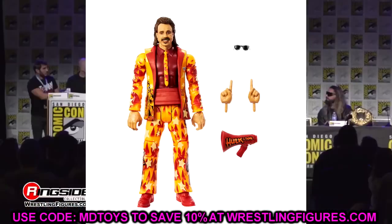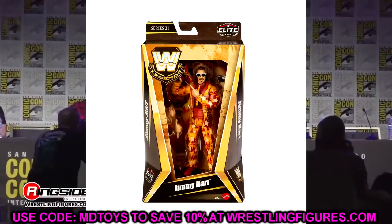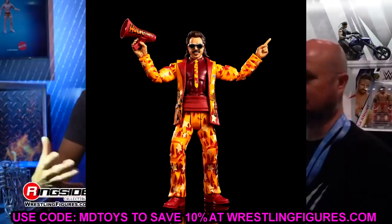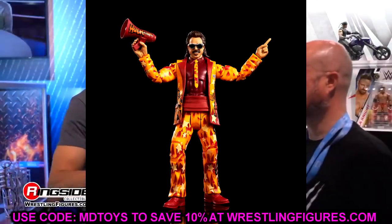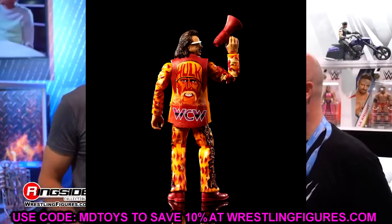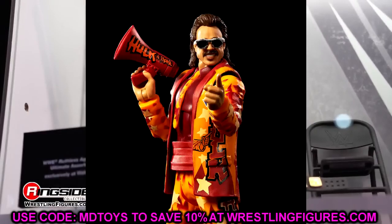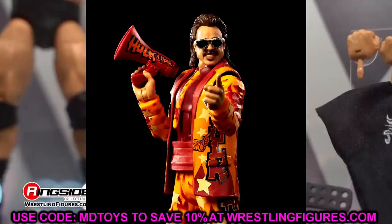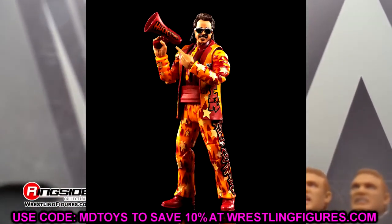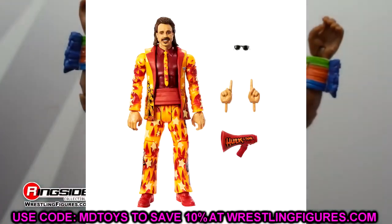Rounding out the Legends set is Jimmy Hart. Love the airbrush suit — this is a WCW version with Hulk on the back. I think this is our third Jimmy Hart and it looks really really good. The tie and everything looks great. This makes me wish we had a slim body suited figure for someone like Finn Balor — I've been saying this for five years. Jimmy Hart moves around great and comes with the megaphone.